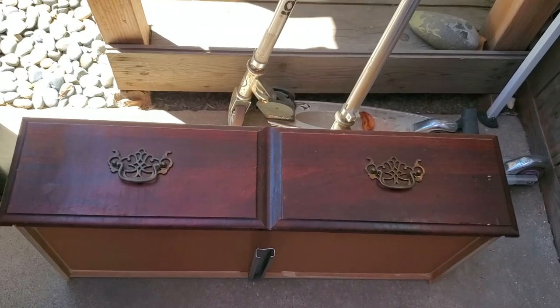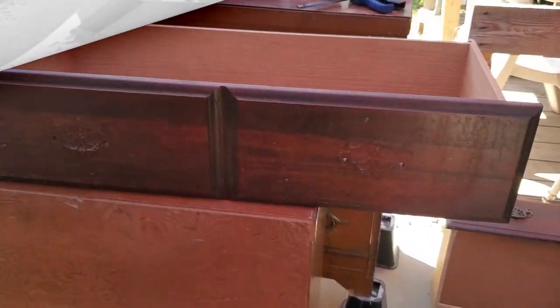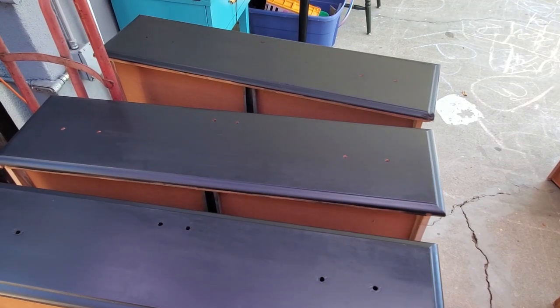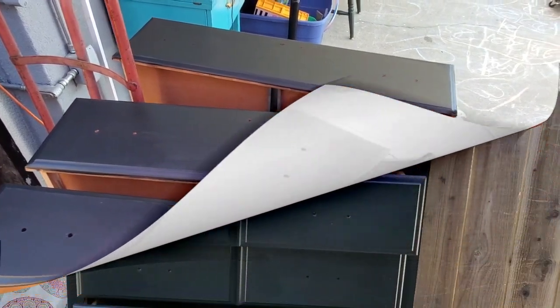These are the drawers. I'm going to remove the hardware and the center metal piece. This was a little broken so I had to fix that. See how the drawers are dirty — I wiped those down, sanded everything, and this is what it looks like.